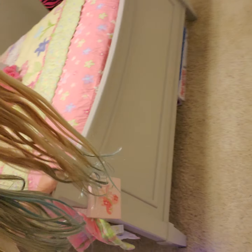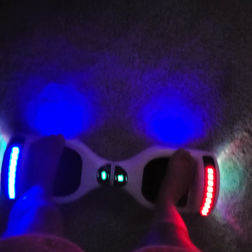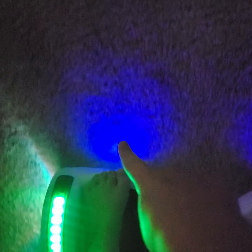Also, if you hit a curb you will go flying forward if you can't catch your balance, so you need really good balance. Practice in an open spot. You can see all the flashing lights — it looks really cool. It has these two blue lights in front so you can see what's right in front of you.